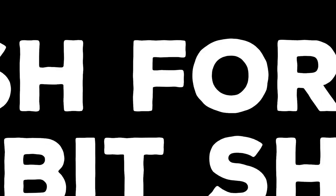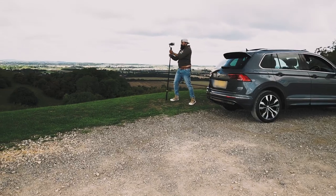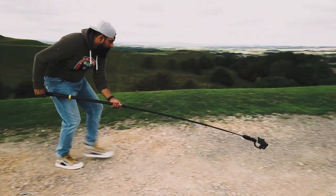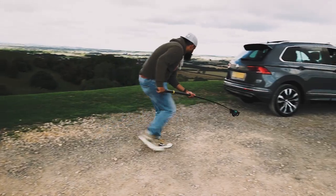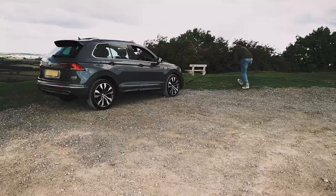Move number six is the push forward orbit shot. This is one of my favorite shots and the most cinematic shot you can do with a car. Start with your extension arm extended comfortably enough to reach the ground for your height. In a quick, steady movement, push forward heel to toe, and then start to pivot around the car. Remember: steady, heel to toe.